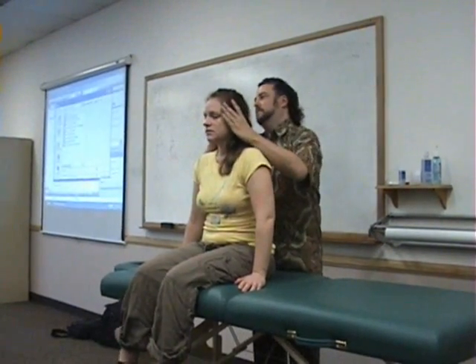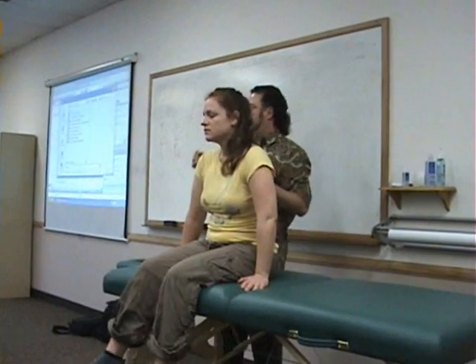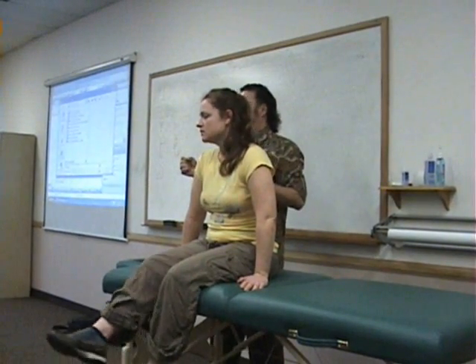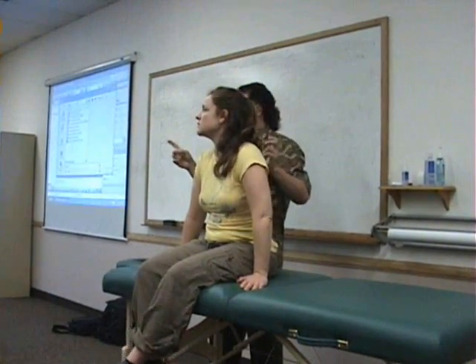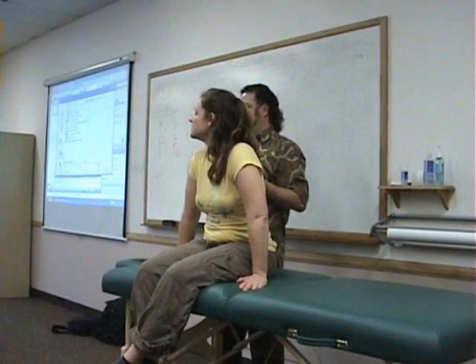Then we can do cervical distraction, which is typically shown like this, but you can also do it like this or like this. Basically you're just taking pressure off of the area. So like with what we're talking about, these are all tests that you would do for neck conditions, and specifically certain ones you're looking for with pain radiating down the arm.